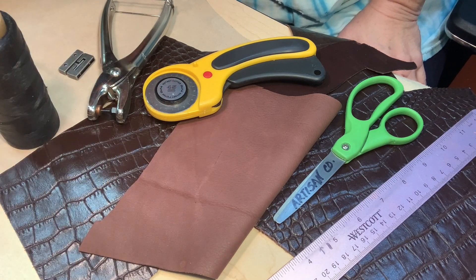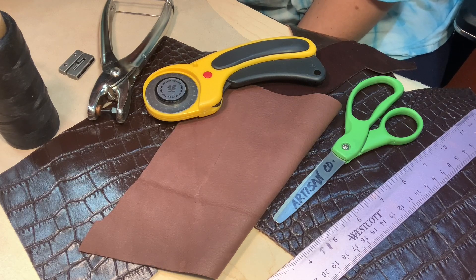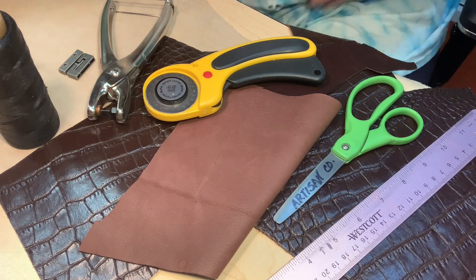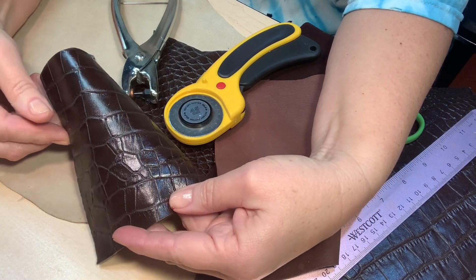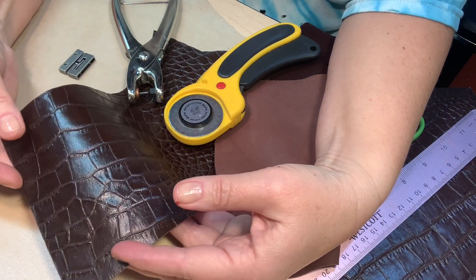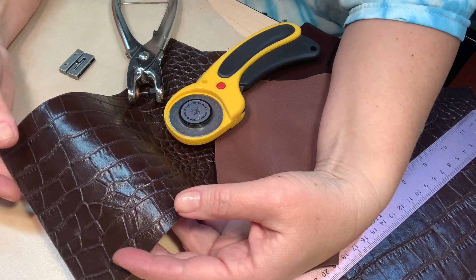Hello everybody. I am getting ready to start a gift for someone — I'm going to make a beautiful embossed bracelet for a very dear friend of mine who's having a birthday. He's got a couple other bracelets that I've made for him and both of those are black deer hide, so I decided I'd do something different this time.